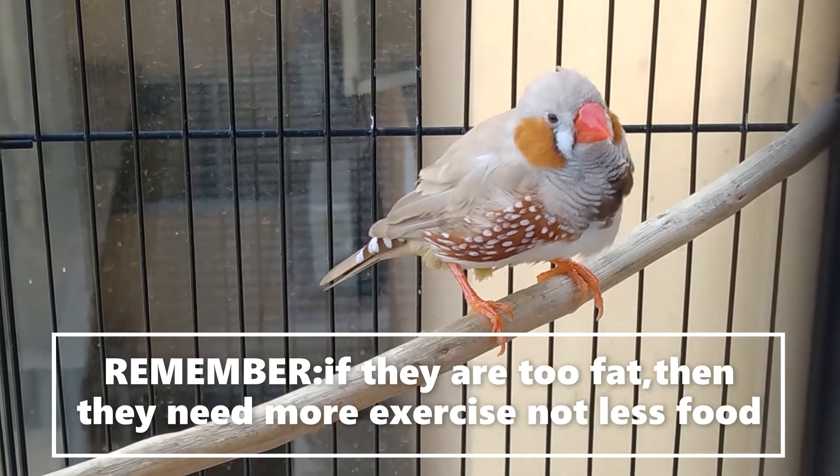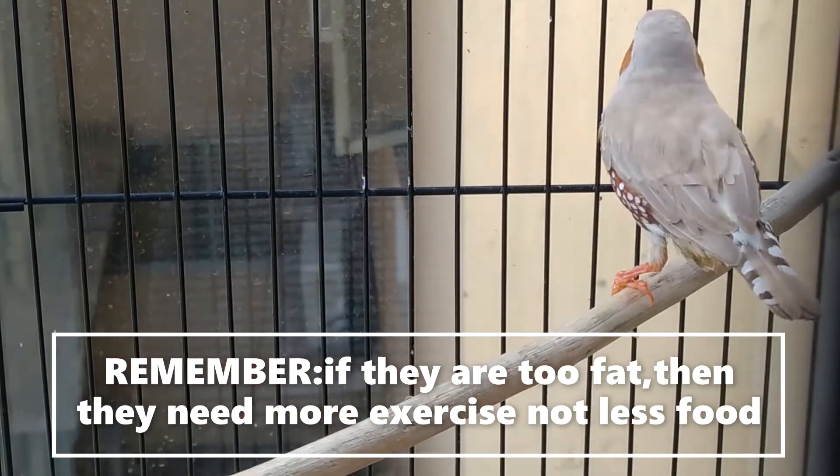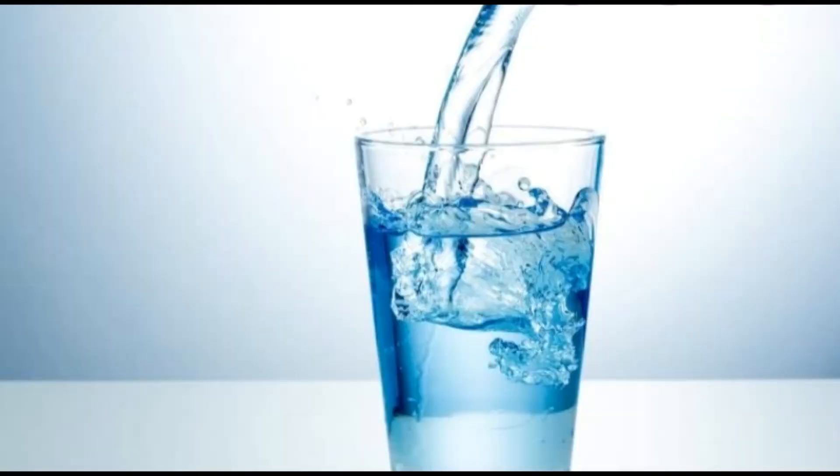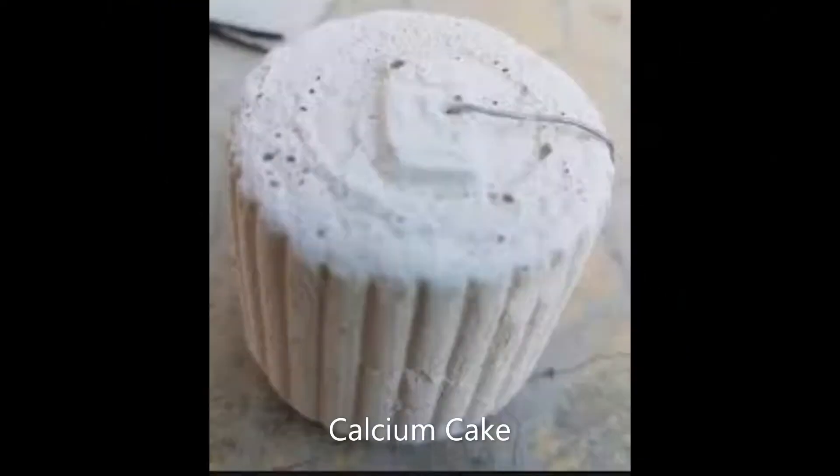Remember, if they are too fat, they need more exercise, not less food. Zebra finches should always have access to fresh water. In general, all birds should always have access to some form of calcium, be it cuttlebone or calcium cake.